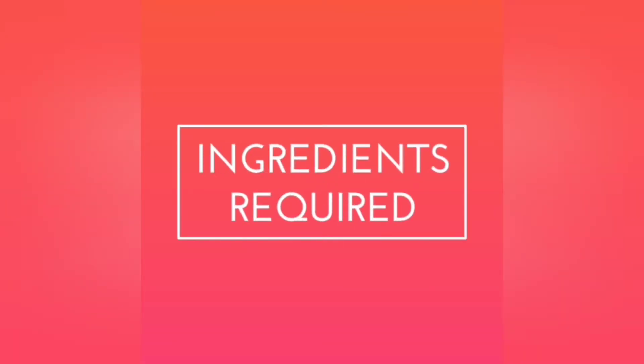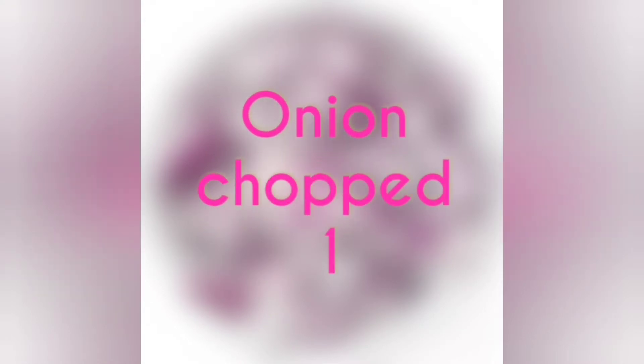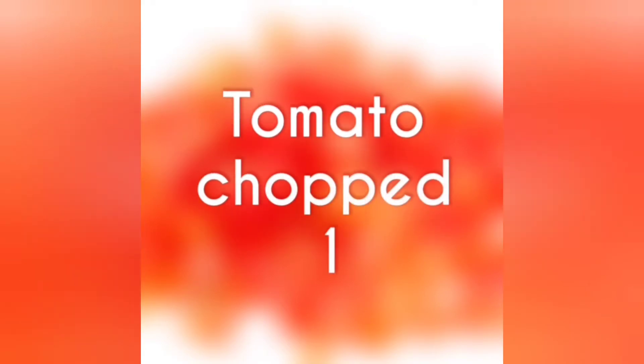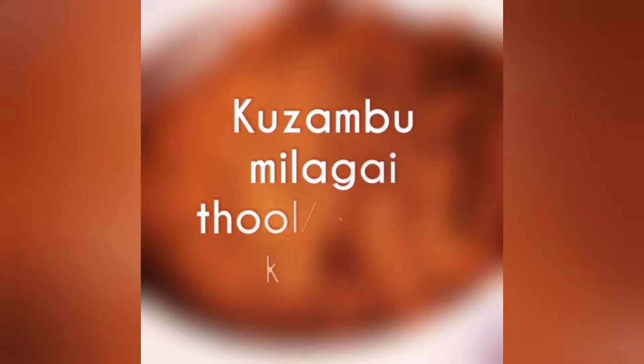Four potatoes, boiled and chopped into large cubes. One large onion, chopped. One large tomato, chopped. Kashmiri chili powder, half a spoon. All-purpose chili powder — that is kurambu milagai thool or kurakaram — one spoon. Salt, one spoon.